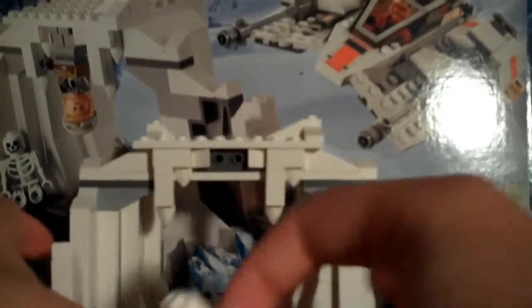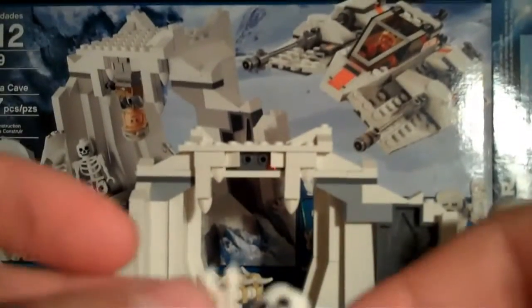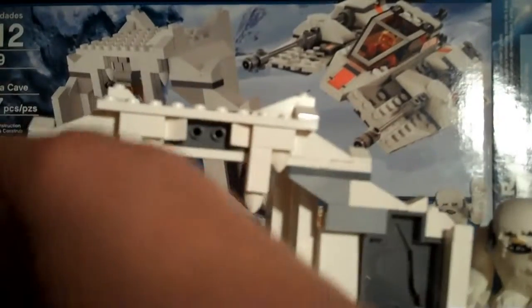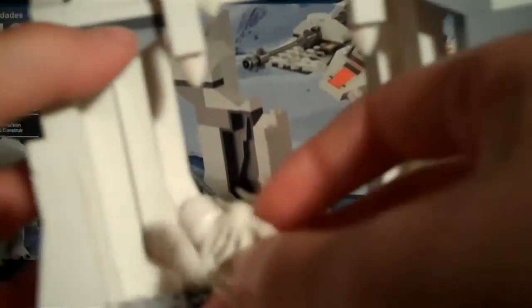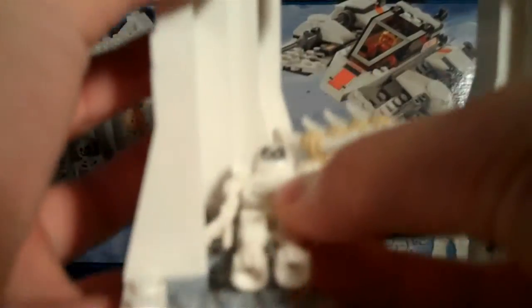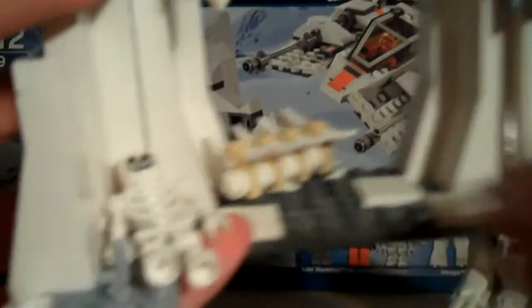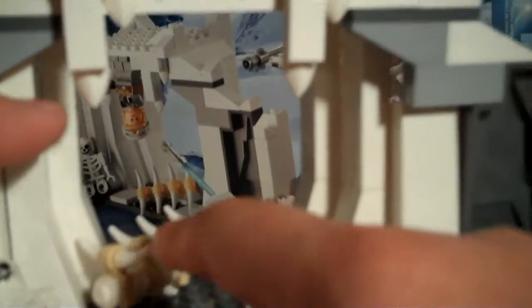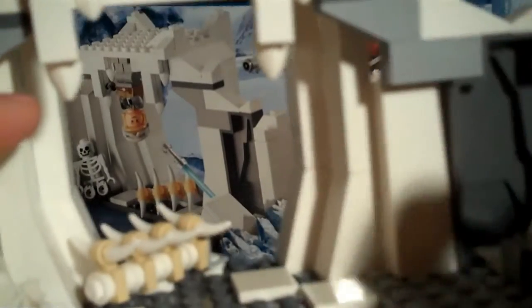Now, the skeleton. Moving on to the cave — this thing falls apart a lot. You'd take it and put it right here; the skeleton's bending up like a dead human that's probably been there for a while. That's probably Luke's Tauntaun from the scene that got mauled.